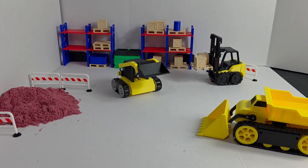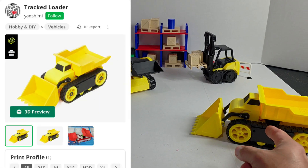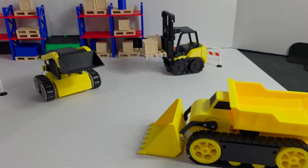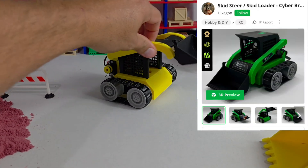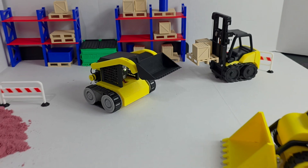We wanted to build a construction site and have some fun with this loader. It's got the dump bed on it, it's got the front bucket, then we've got the forklifts for dealing with all the racking and putting stuff up in storage. And then we've got this little skid steer here with the front loader on it — these are just incredible vehicles.